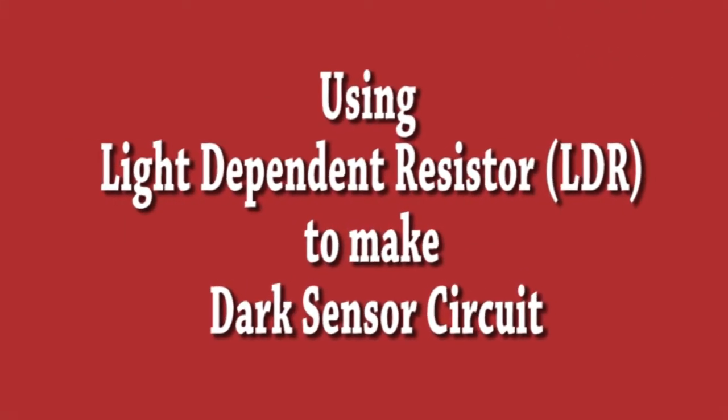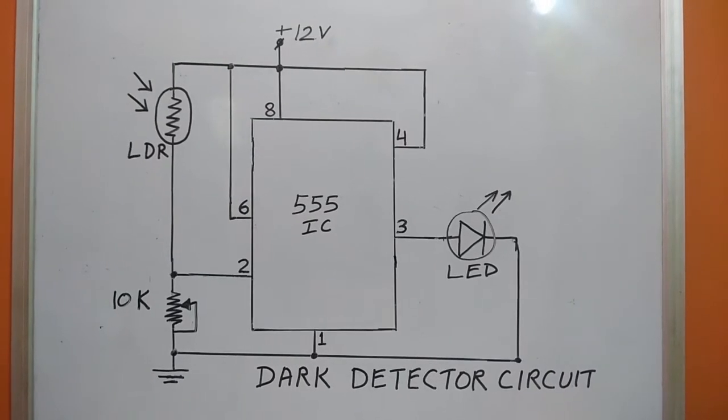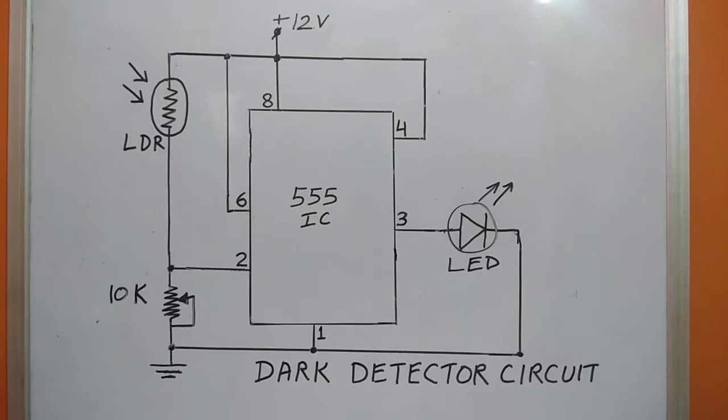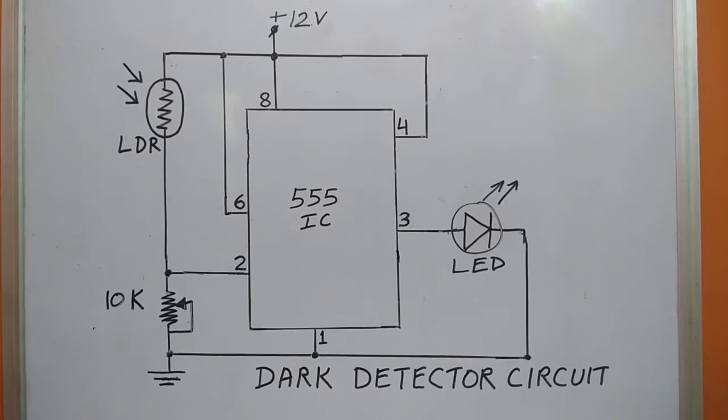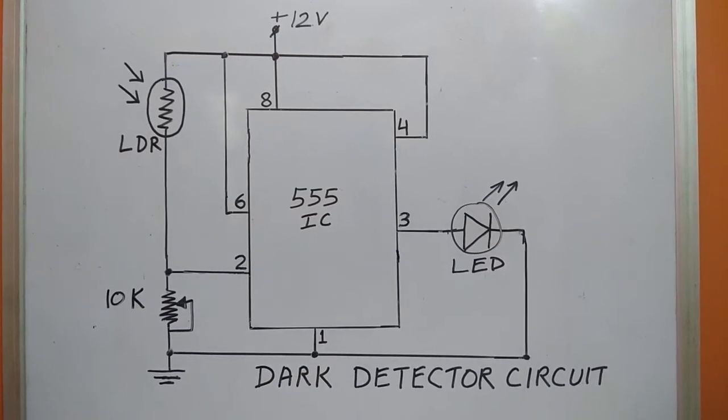In this video we will learn how to use a light dependent resistor to make a dark sensor circuit. In this circuit diagram, a 555 IC is used along with an LDR to sense darkness. The 555 IC can accept voltage from 5 volt to 15 volt DC.